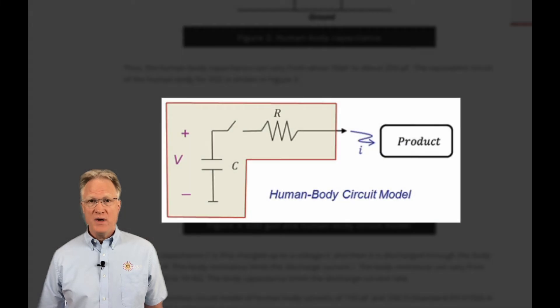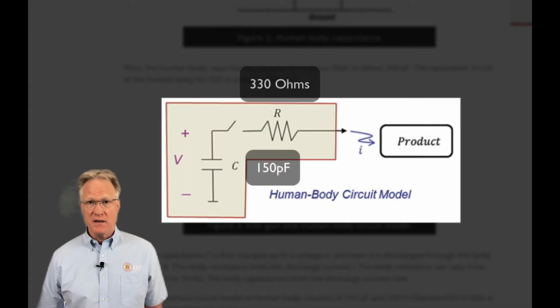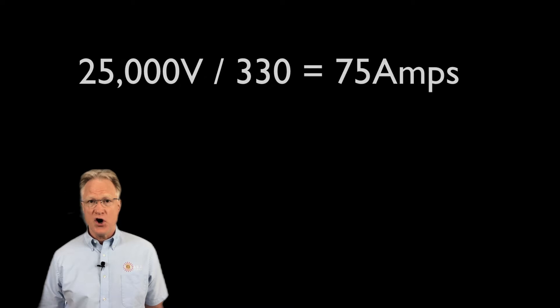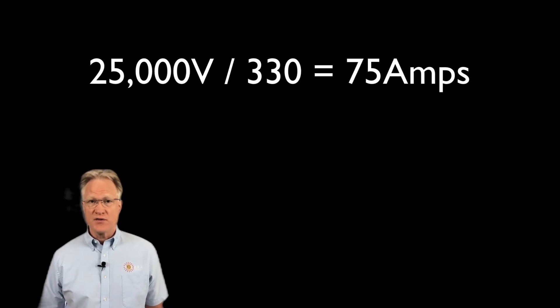The most common circuit model of the human body consists of a 150 picofarad capacitor in series with a current-limiting resistor of 330 ohms. With 25,000 volts of charge, the current through that 330 ohm resistor to ground has a peak value of over 75 amps.